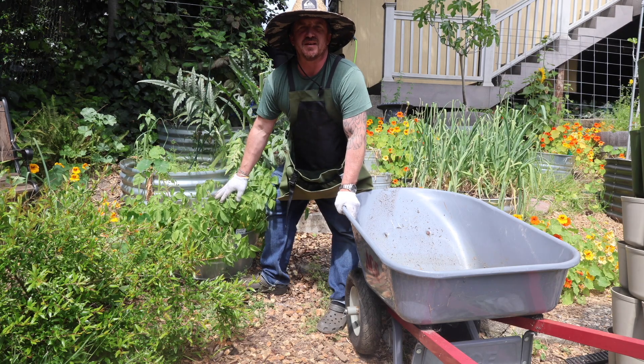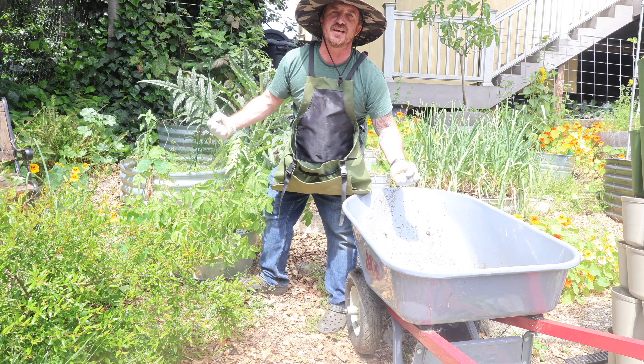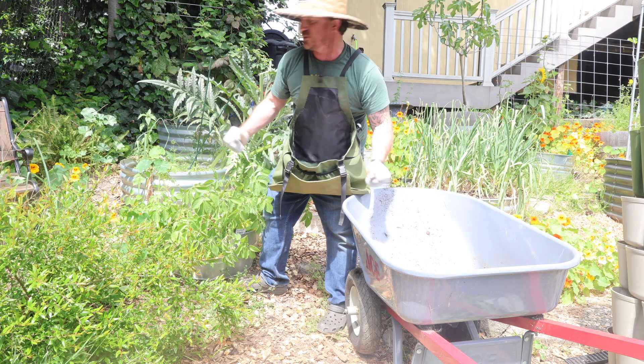I really like growing potatoes in buckets. That way you can just pick it up and dump it and there's no potatoes hiding that will be a straggler from the following year.